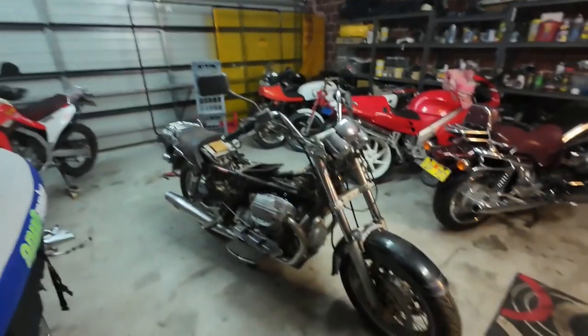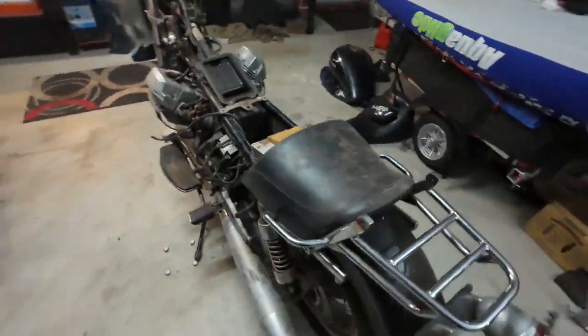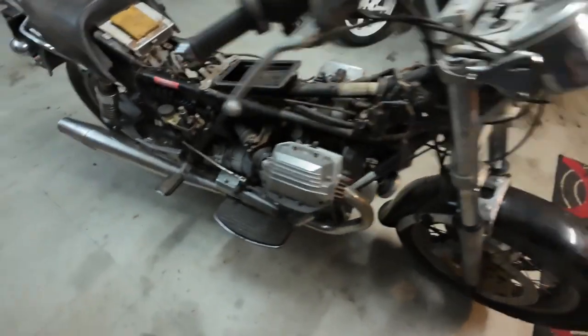So I've introduced you to Otto's bike — here it is, and it's going to need a lot of going over. There's not a lot on it that's working, but you can see it's fairly complete.